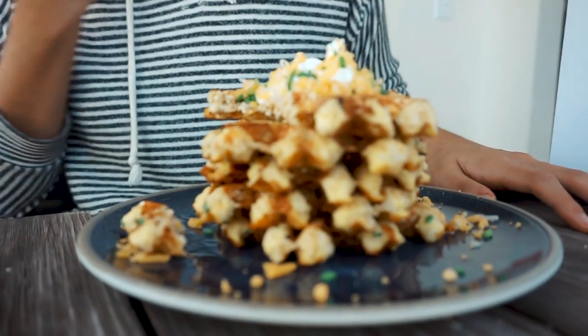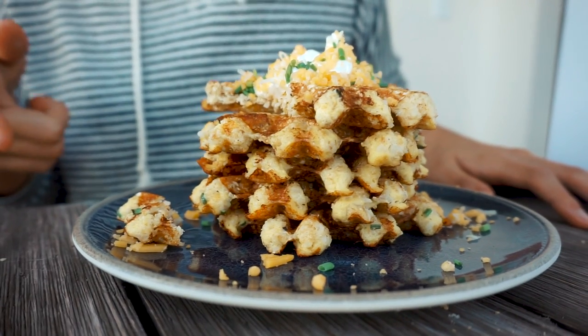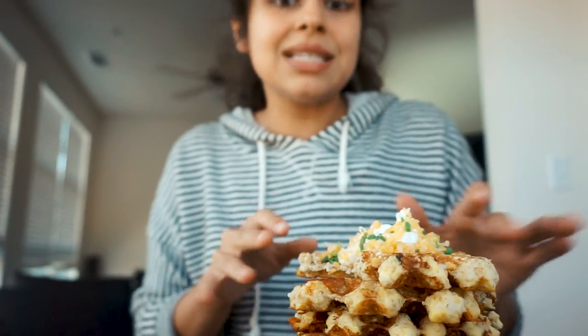This is a great savory waffle option and it's really easy to make — just combine it in a bowl and put it in your waffle maker. The recipe and instructions are linked below. You can always change up the spices, add chili powder to make it spicy, top it with extra bacon — have fun with it. We hope you enjoyed this recipe, come back for more, ding the bell and you'll be notified every time we post a video!